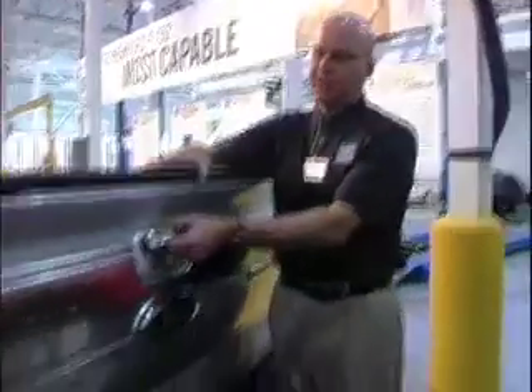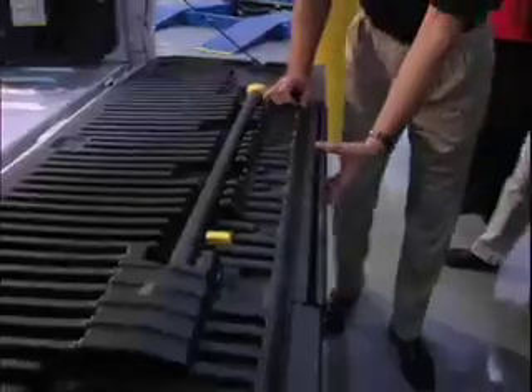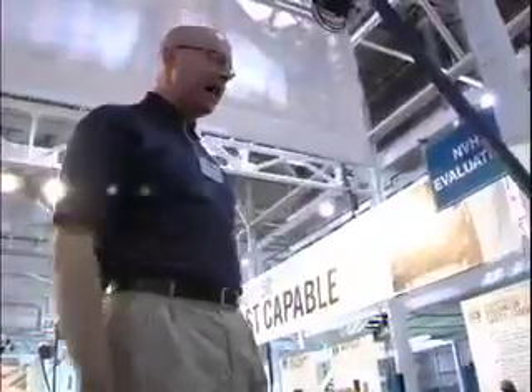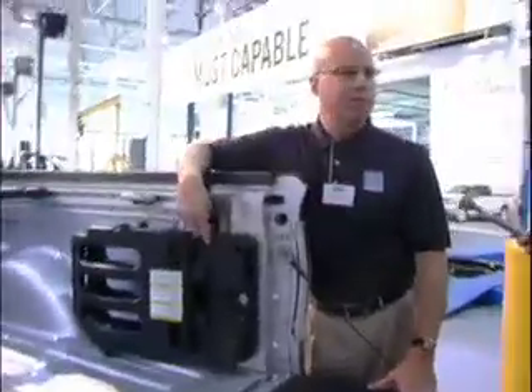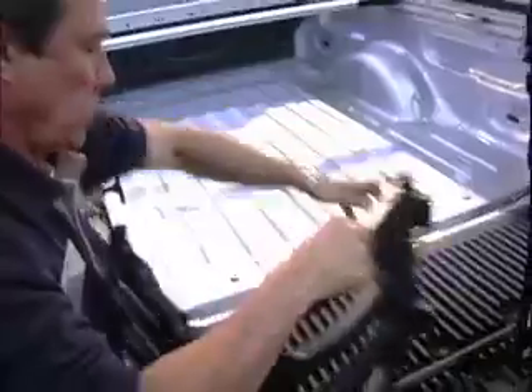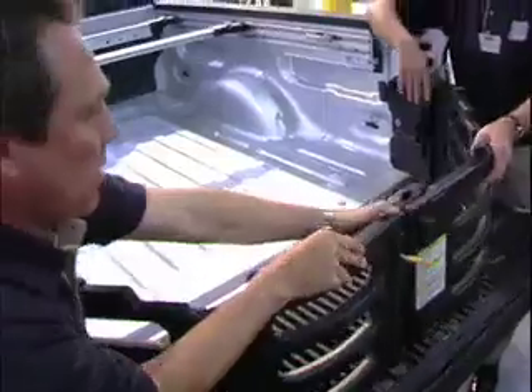First thing is on the tailgate — we've added the tailgate step to the F-150. Very easy to get up into the box. The other thing is our foldable bed extender, very easy to put in place, and they lock into place.